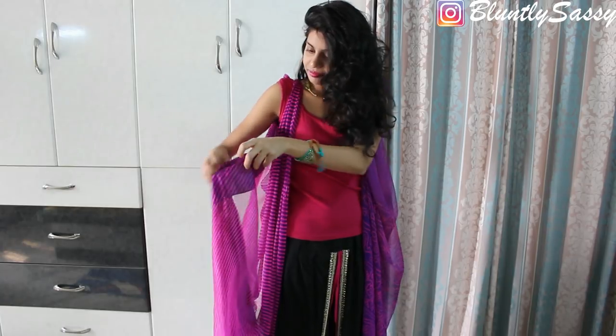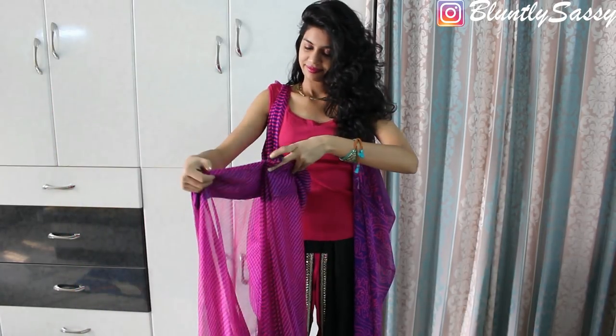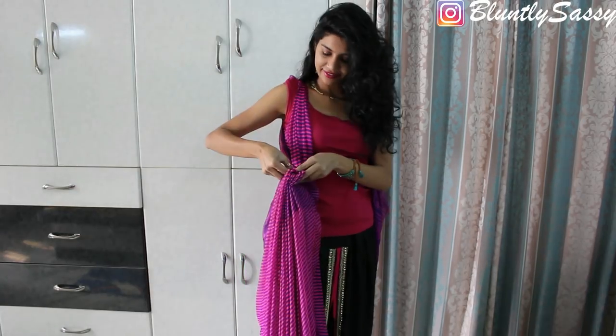Now take the saree to one side and start making pleats along the whole saree. Secure the pleats with a safety pin so they do not get displaced.